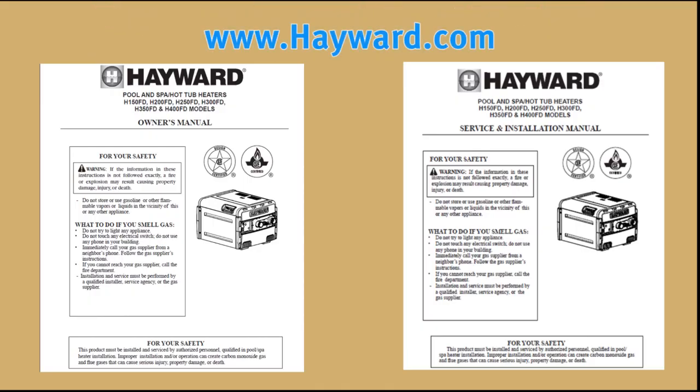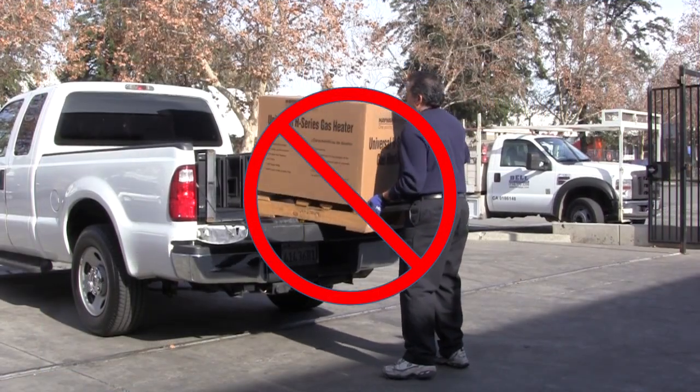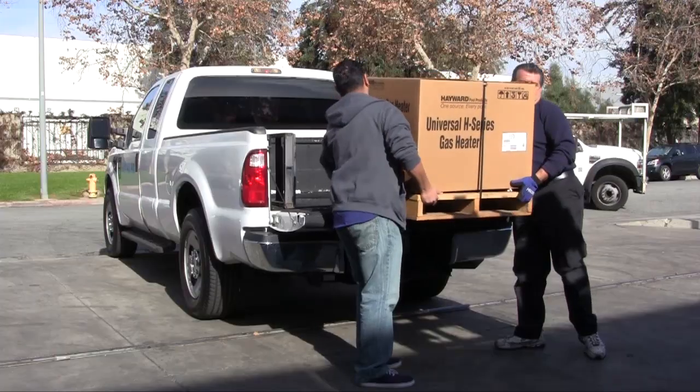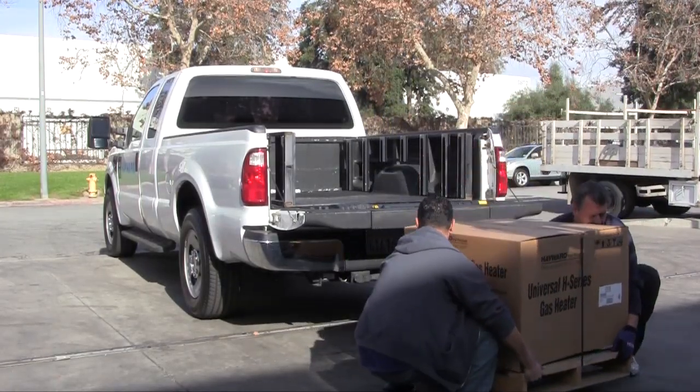For a free copy of the manual, please visit hayward.com. Do not drop the heater from a truck tailgate to the ground, as this may cause damage to the heater.